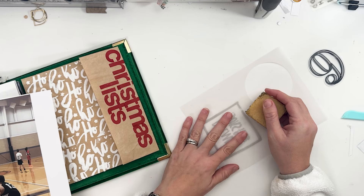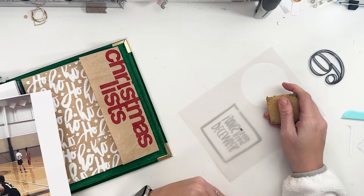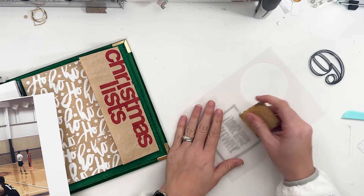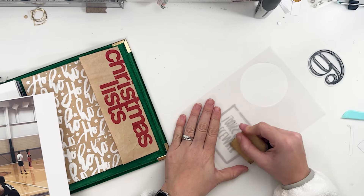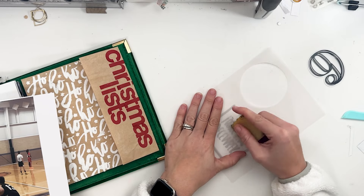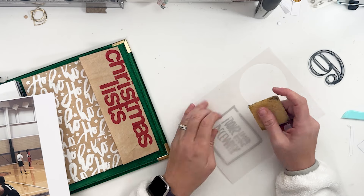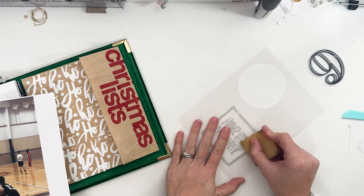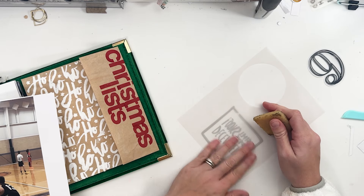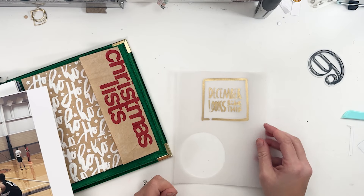It's going to be a nice simple spread because there's really nothing. There are a lot of stories this year that I don't really have big stories for, but it was like what was happening that day or just small moments in our December that I really do want to capture. But this picture really doesn't need journaling per se. I guess I could journal about it, but I'm not really looking to do that.